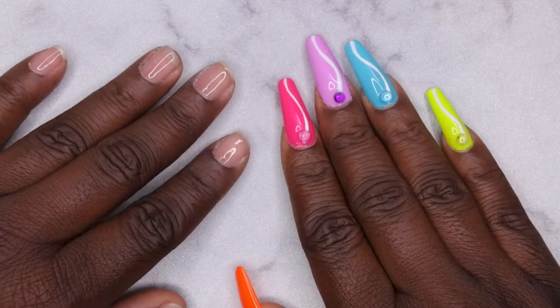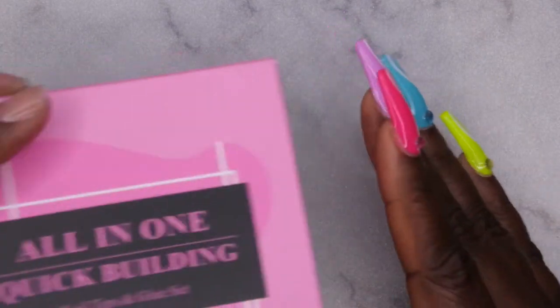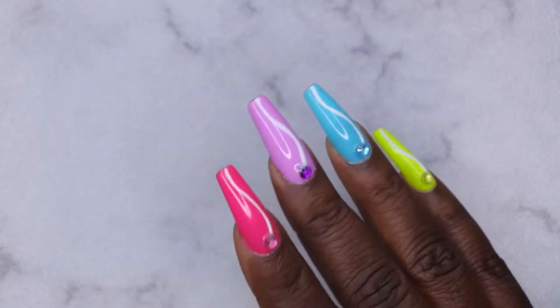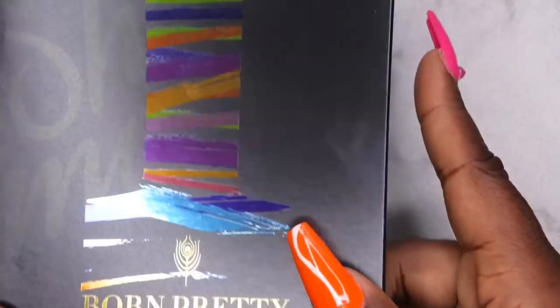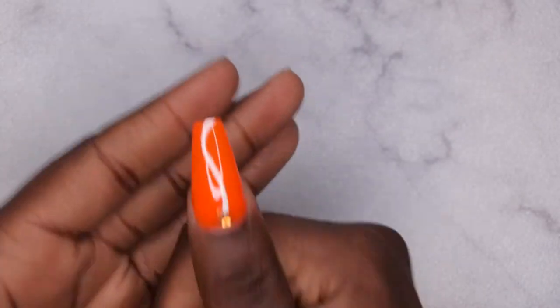Hello, happy people! I'm back with another video. Today I wanted to do another quick set for you all using this Born Pretty all-in-one nail tip and glue set, and also the neon polishes that I unboxed in my previous video. This packaging is so cute by the way.